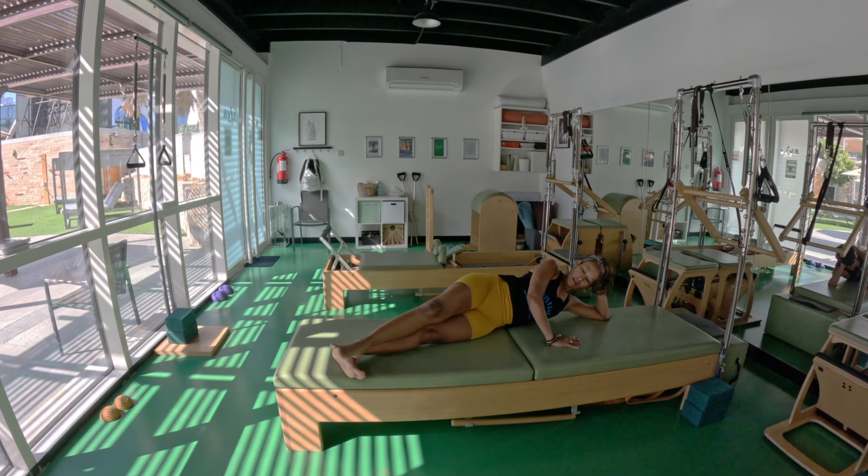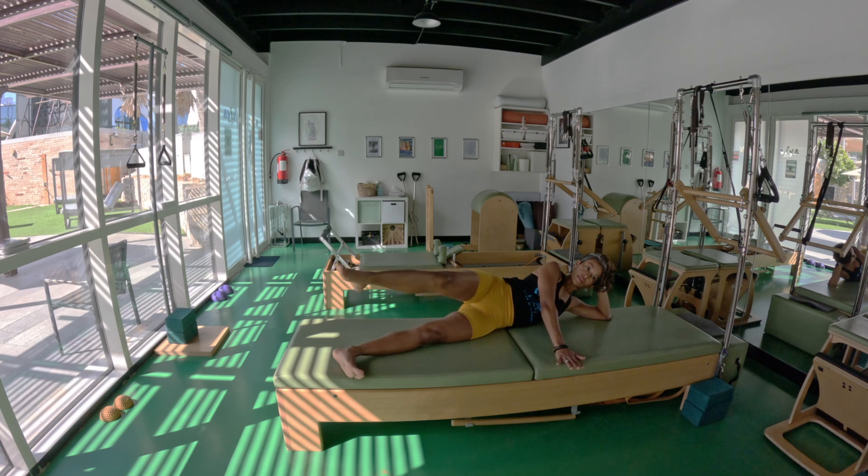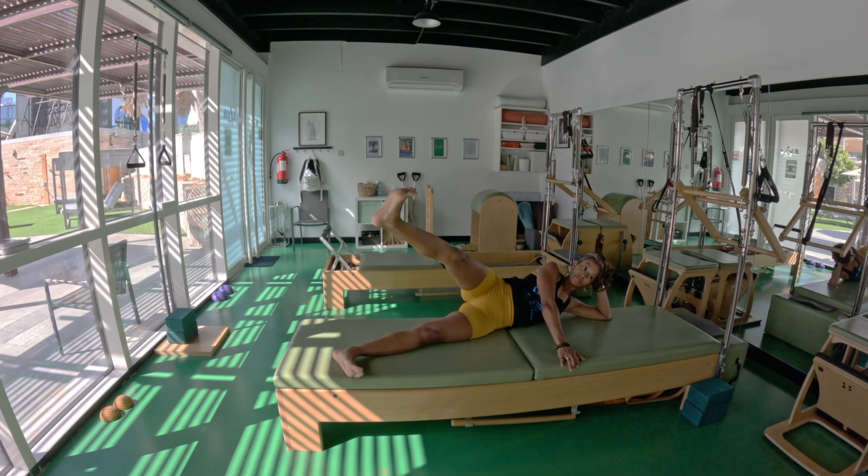Take the leg on top — inhale, lift the leg, exhale. Point the toes, slowly pick the leg — pick the inner thighs, exhale. Inhale, inhale, inhale, exhale, one more round. Exhale, exhale — we reverse, flex up and point down. Last round, point down and exhale.